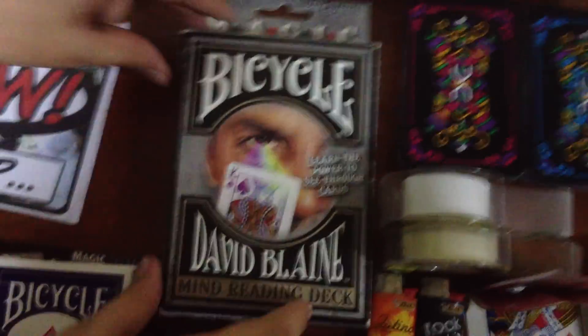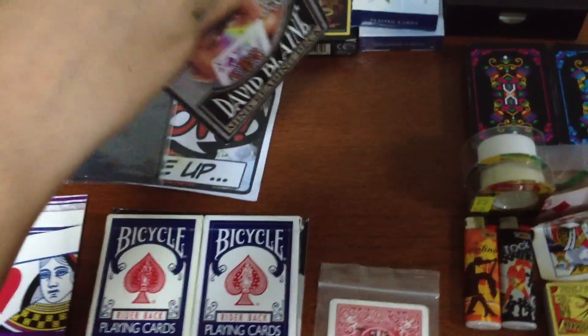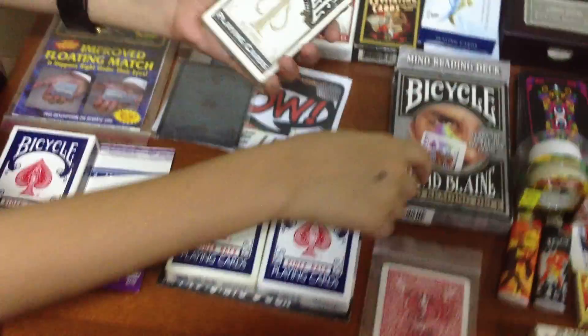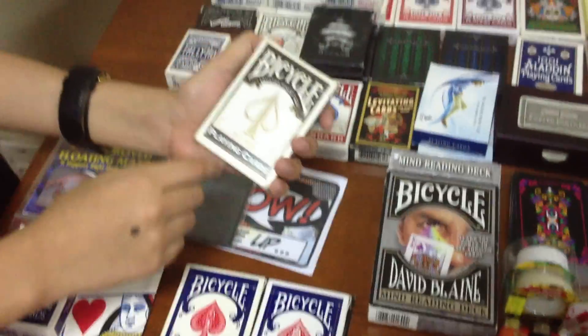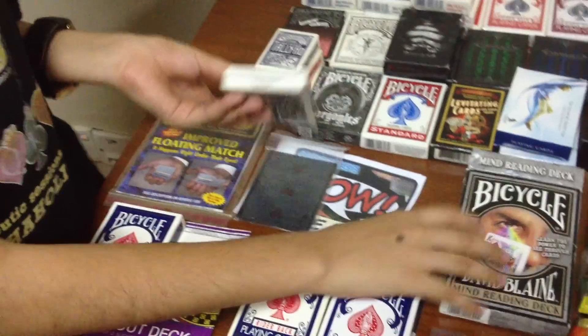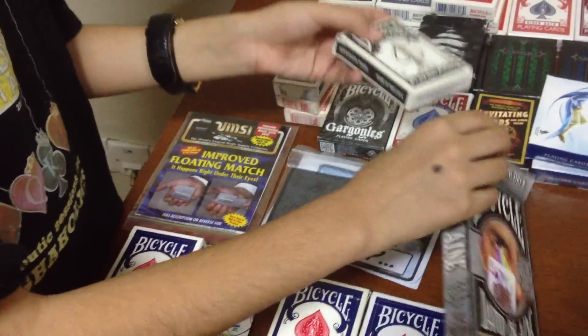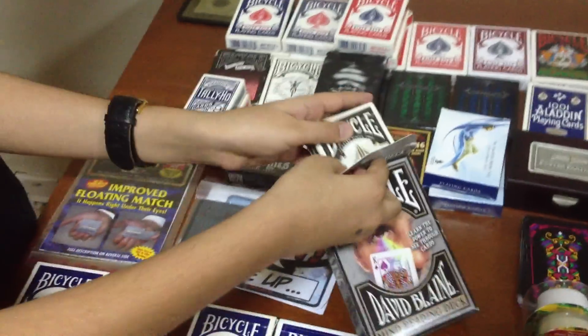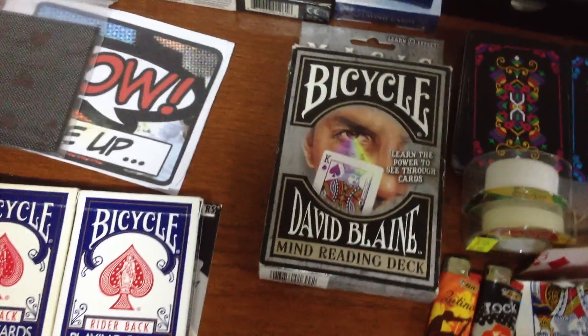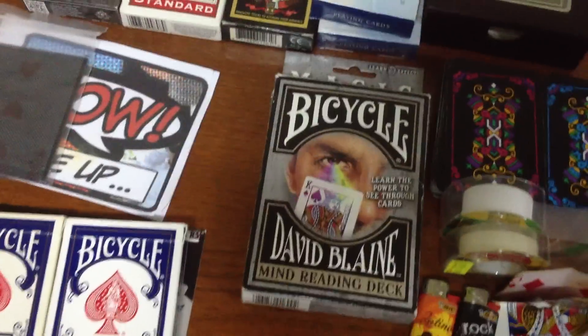Next, we have one of my other favorite trick decks. I'm going to take this one out. This is the David Blaine Spitz-Sates series. I have a friend who has the other two, but I really prefer this one because it's just amazing. I'm not going to show you how it's done because that would ruin it. But you have to get this if you're a magician who loves to perform. It's basically a marked deck, but it's a better version because it's more deceiving, and it's easier to perform.